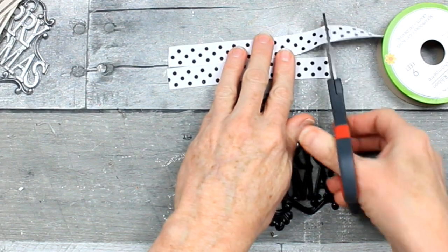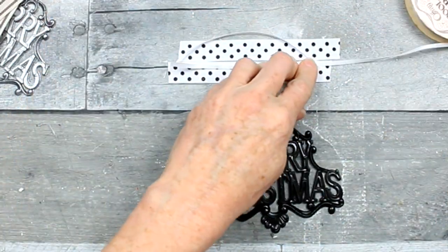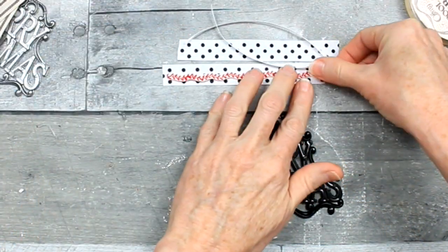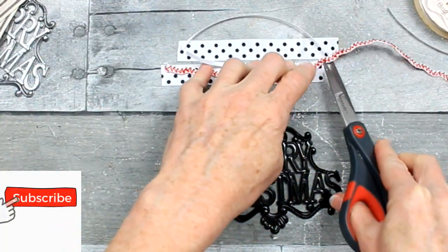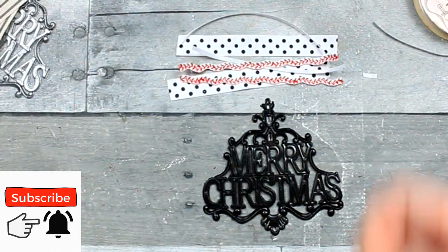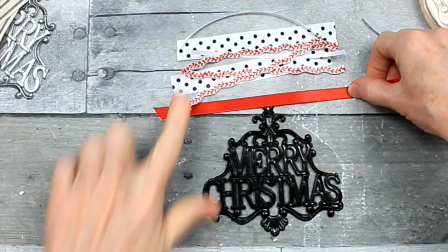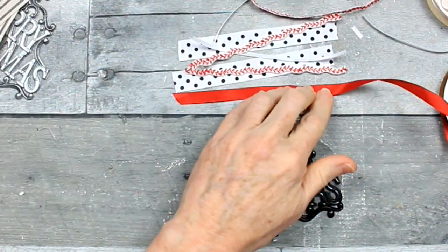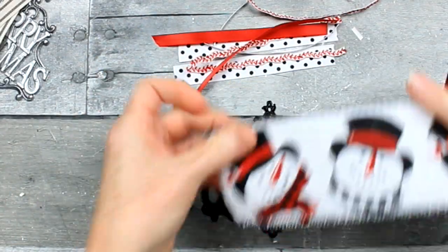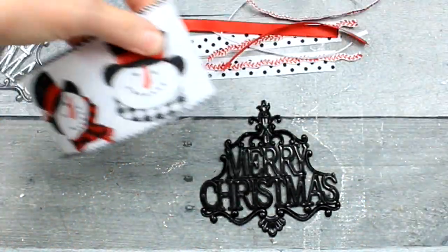I really like these colors together — the polka dots, the solid colors, the little rickrack in there is really cute. I think you could probably even use pom-pom trim in these bows. I put the striped ones away for the other project.